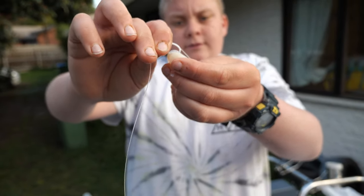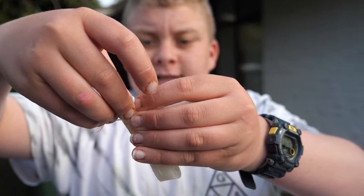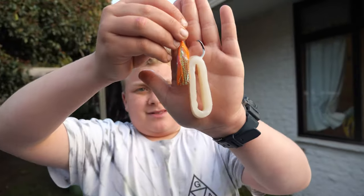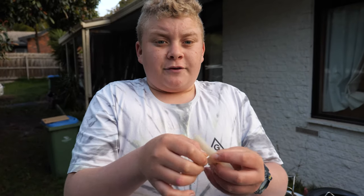Just pin it straight through there and that'll just sit like that — let the fish hook themselves. This is really simple, you just pin it through the top once and it'll just swing in the water like that. It's really important to make sure your hooks are baited really well, because it doesn't matter if you've found the fish and know where they are —